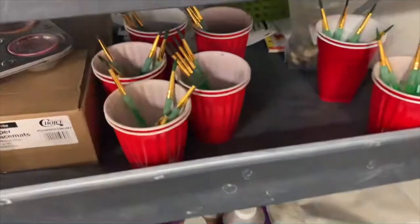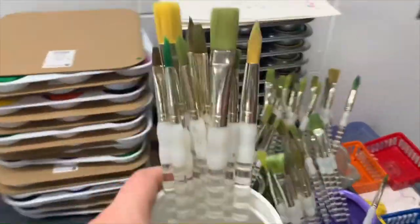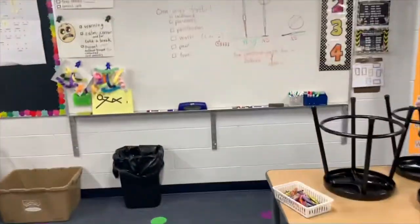Now we need some paint brushes — one-way traffic, please. The second floor has the smaller brushes; the top floor has the larger brushes. You just need one of each container. Place them in the middle of the table.